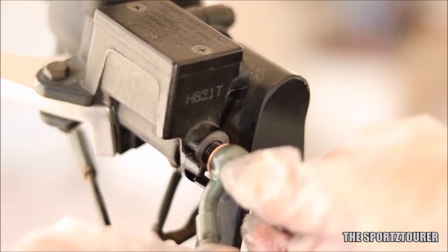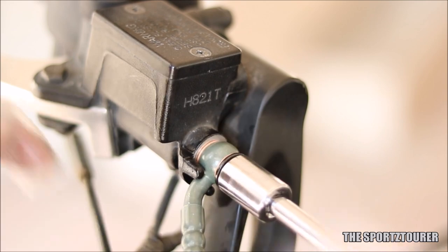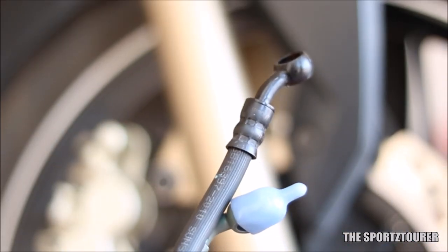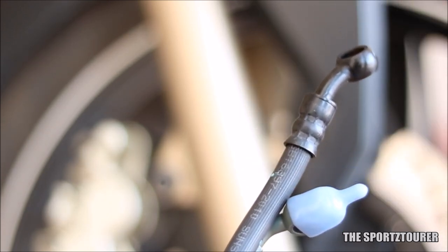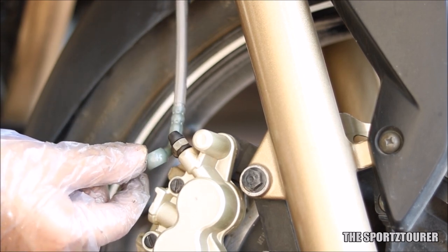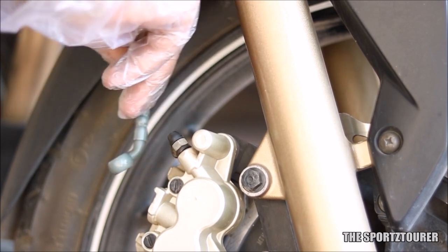Just after installing the steel braided brake line on the top master cylinder, I realised failure was stepping into this project. I knew the Pulsar 220's brake hose is about an inch shorter than the standard brake line on the RTR200, and this is where I had to pay for the negligence. The steel braided brake line from Pulsar 220 failed to reach the caliper and shattered all my immediate hopes, along with the time and money I spent on this project.